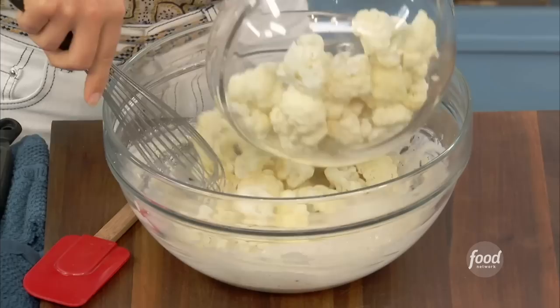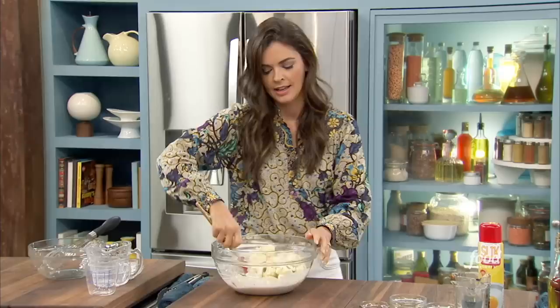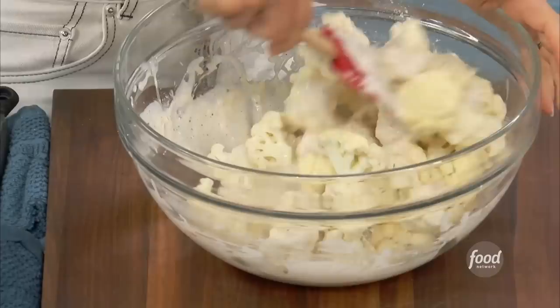I've had General Tso's cauliflower, and then I've had cauliflower fried rice. So now you can have a whole meal of Chinese cauliflower. I love cauliflower.